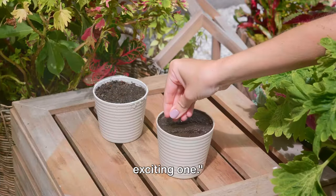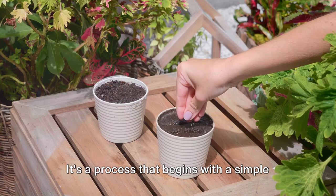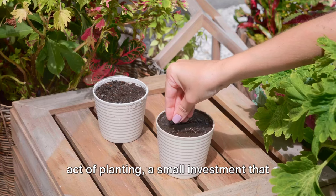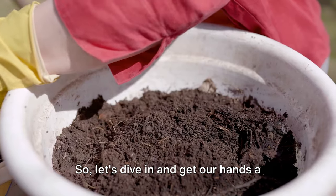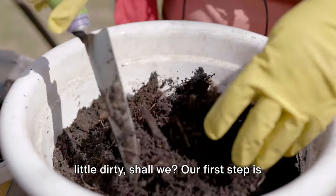The journey from seed to plant is an exciting one. It's a process that begins with a simple act of planting, a small investment that can yield a lush bounty in the weeks to come. So, let's dive in and get our hands a little dirty, shall we?